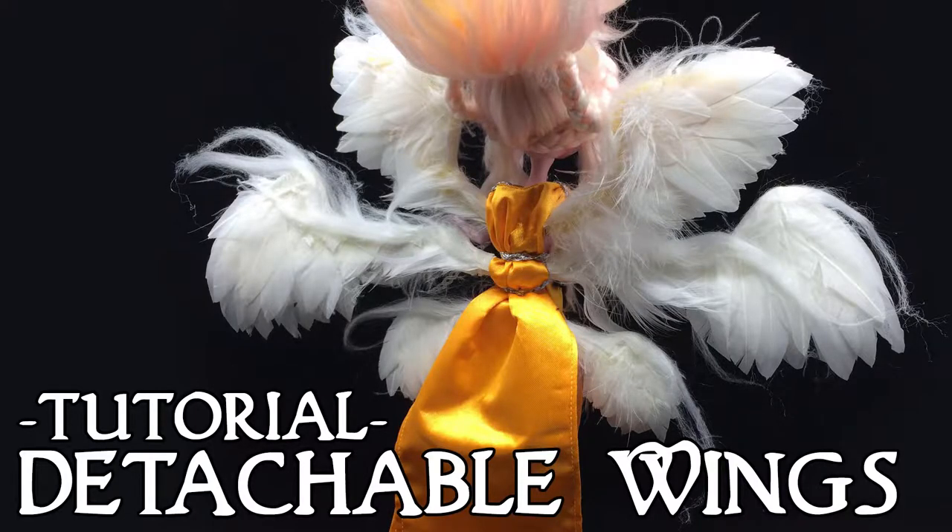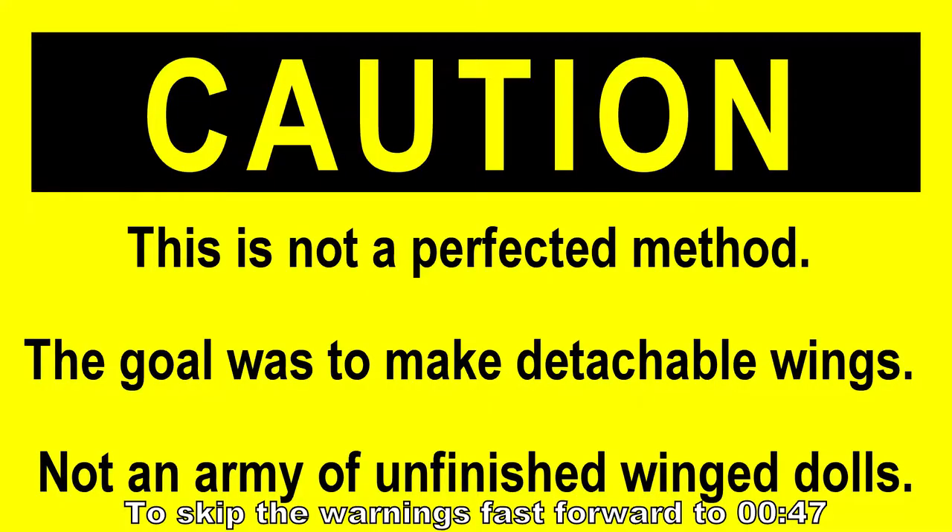Hello, it's Kat again. Welcome to the Fire Tuna Club channel. Today I have something really exciting to show you.